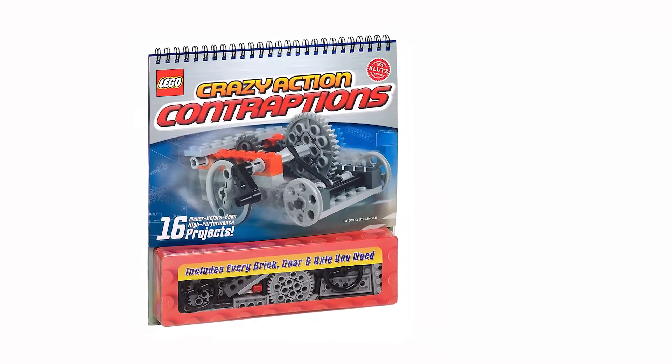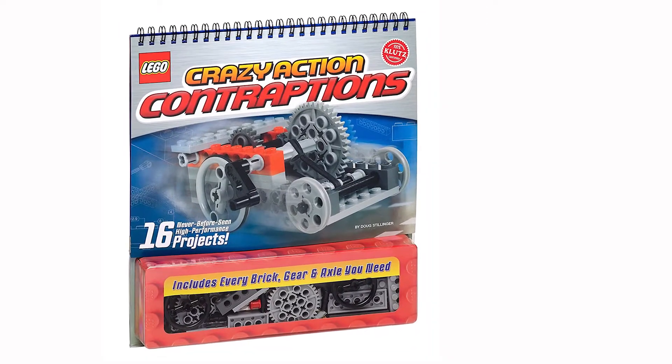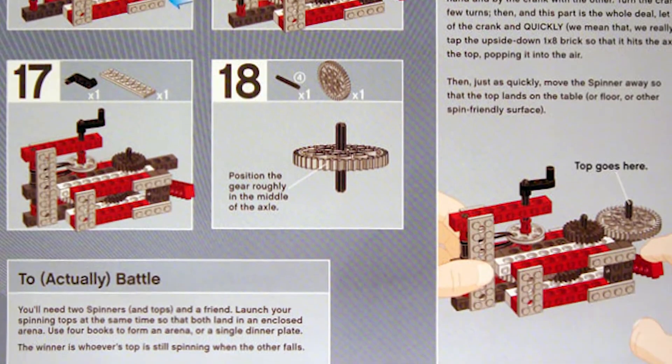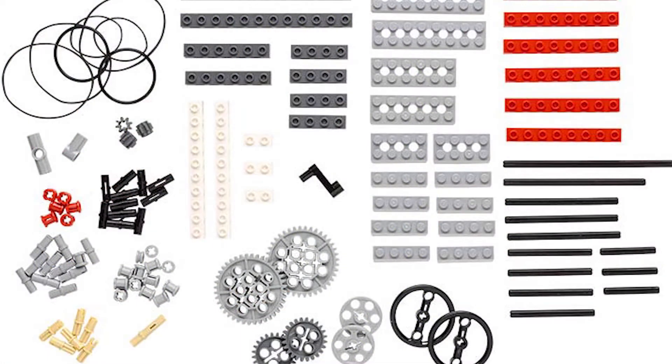Or instead of visiting the Lego store, just buy the Klutz Lego Crazy Action Contraptions book from Amazon, as they not only have build instructions, but all the Lego you need to build the Lego contraptions. I'll pop a link down below.